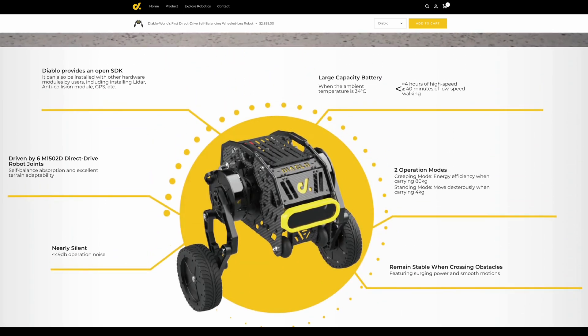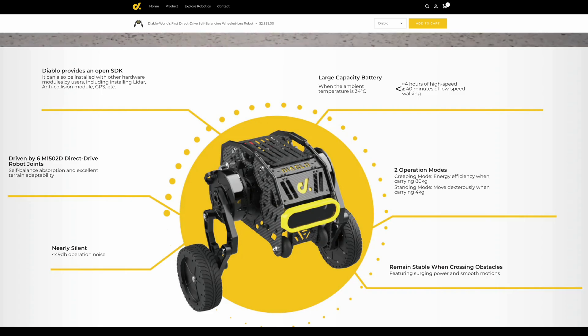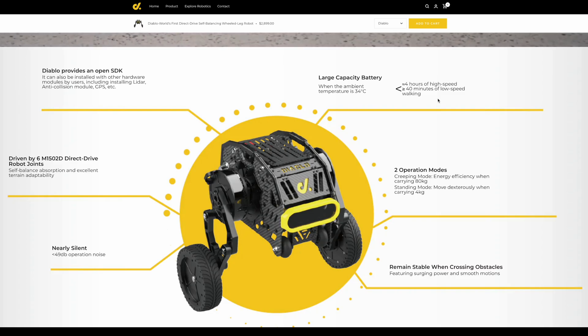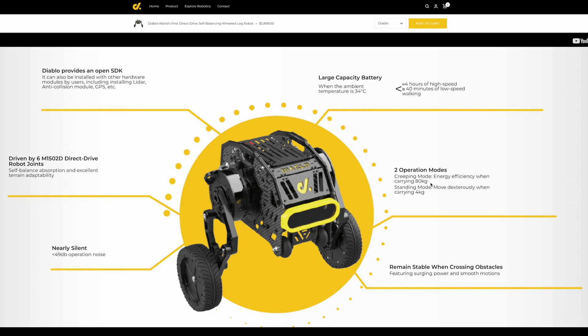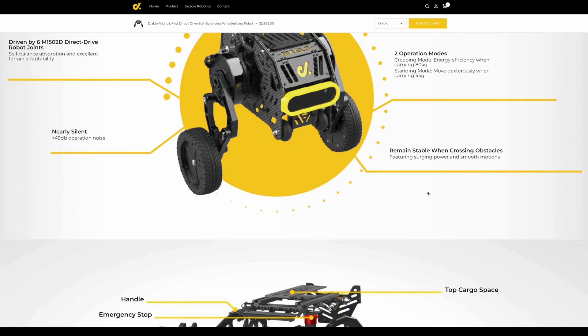Scrolling down, they provide an open SDK so if you wanted to modify anything or add modules of your own you can. Driven by six direct drive motors, it operates at 49 dB so it's really quiet. They list four hours of high speed and 40 minutes of low speed — I think those might be swapped — but I've been averaging about two and a half hours between low and high speed, which is really good runtime. Two operation modes: creeping mode carries up to 80 kilograms, and high speed or full standing mode carries four kilograms.